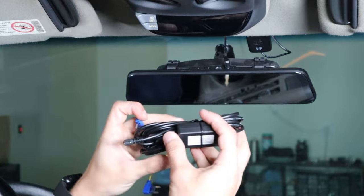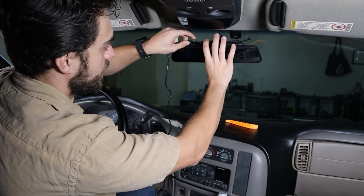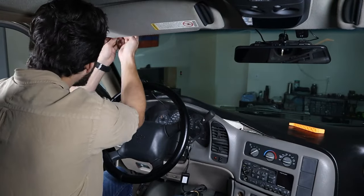Let's go ahead and install the hardwire kit. The reason you want to install the hardwire kit is because it will record while the car is turned off. If you just did the AC plug, then it's only going to record while you drive. Plug it in, then we're going to line the wires along the headliner.